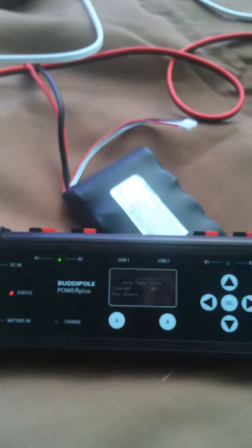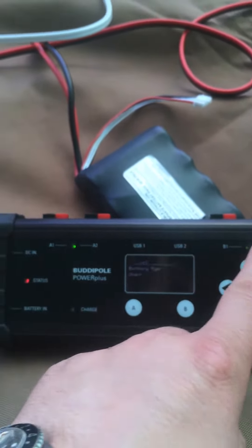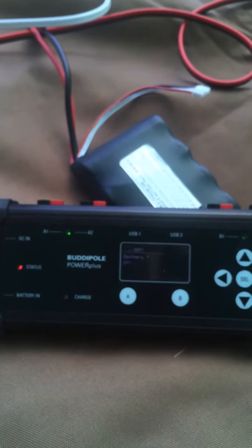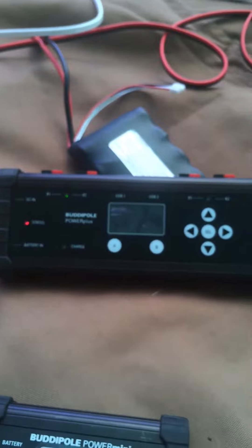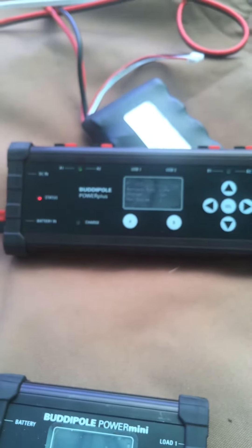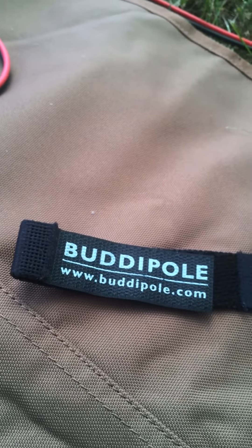This is very well built. The Power Mini is fused with a fuse, and this is fused with independent circuit breakers that can be set and reset. That's the BuddyPole Power Plus from BuddyPole.com.